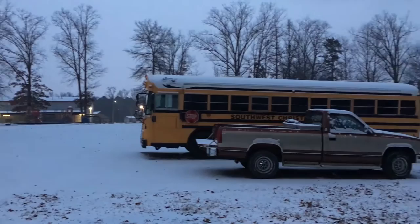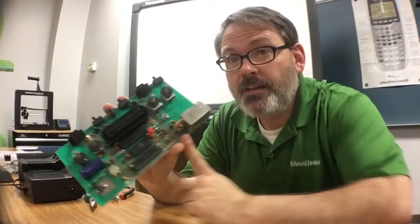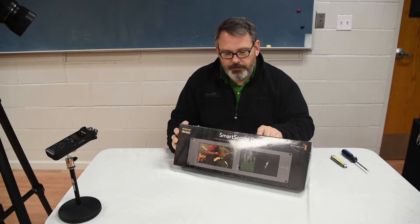Good morning class. It's early. Today's a very special day — we don't get these very much in central Arkansas. Look, the campus is awash with snow. We have ourselves a bonafide snow day. So since no one else is here, let's go on inside and unbox the SmartScope Duo.